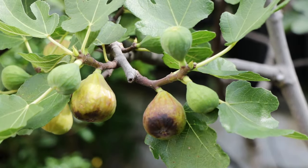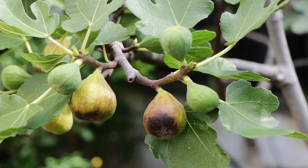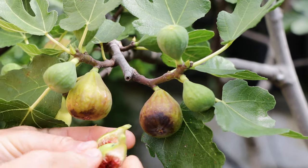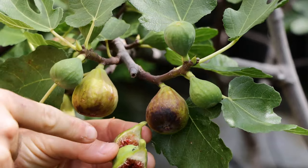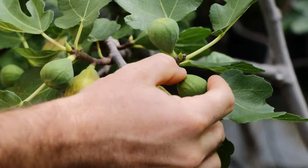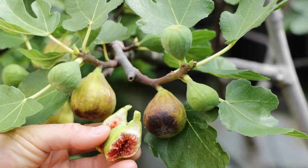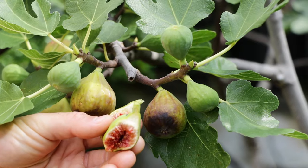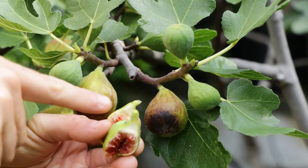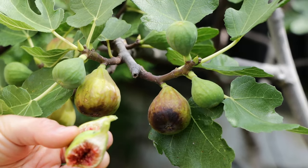One way that you'll know if your fig is actually ripe is when you harvest it and take it off the tree. A lot of times you'll see at the stem where you took it off — that white latex sap that figs contain. Green and hard figs have it in their branches and leaves, and it's caustic to the skin. So not only do you not want to eat it, you don't want to get it on your skin. If you see that sap at the top after harvesting, that's a sure sign they're not ready.